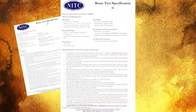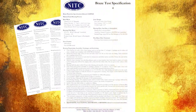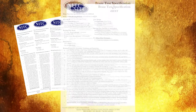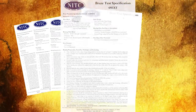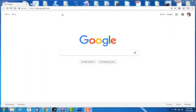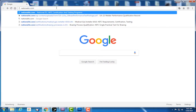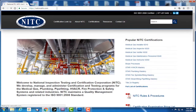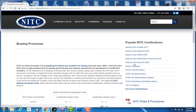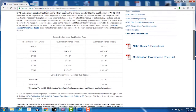NITC offers additional medical gas braze tests to cover braze performance qualification diameter ranges from quarter-inch type L through 8-inch type K medical gas piping. The braze performance qualification test table is located on the NITC website and may be referenced when considering extending a braze qualification range. The table correlates test numbers to braze performance qualification ranges based on nominal pipe diameters.